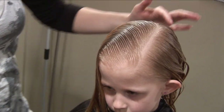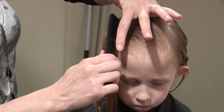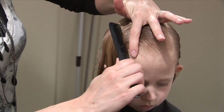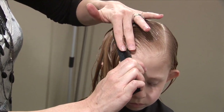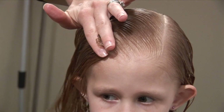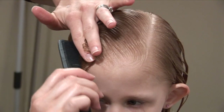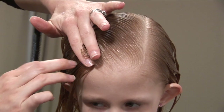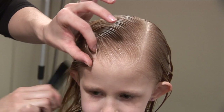So the next step: you're going to put the comb into the hair and pull it forward. Then turn the comb sideways and pinch it with your fingers. Then push it back the other way. Hold it with your fingers there until you've gotten all of the hair underneath from the top to the scalp pushed down and combed the right way.